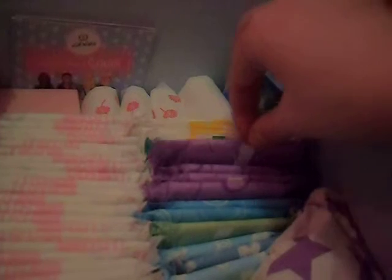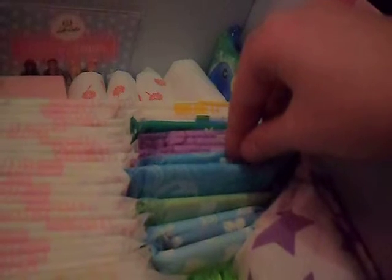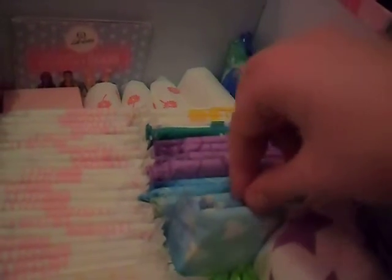This is an Always ultra super long winged scented. These are Always ultra normal with wings and ultra Always normal without wings. These are Lil-lets teeny state pads but this is just old packaging.